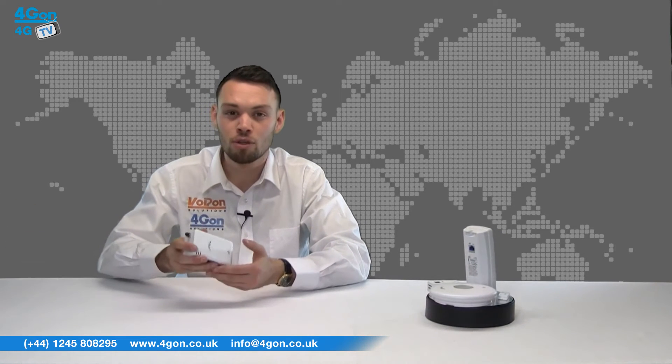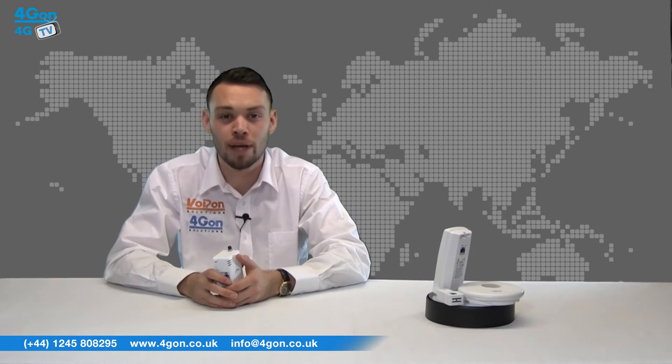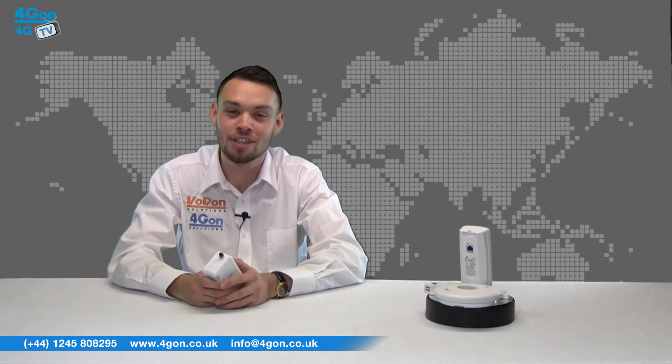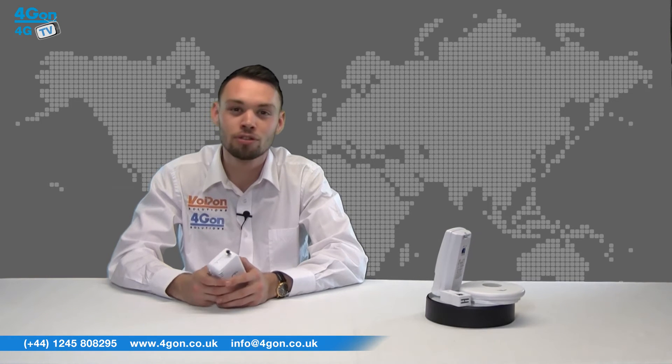Connecting these devices to the Ubiquiti M-Port gives you access to their MFi controller software, where everything can be managed. Based on the popular UniFi controller software, this allows you to manage both MFi and third-party devices from your web browser. MFi controller software features advanced analytics, machine auto detection, events and alerts, remote control capability and remote terminal support.